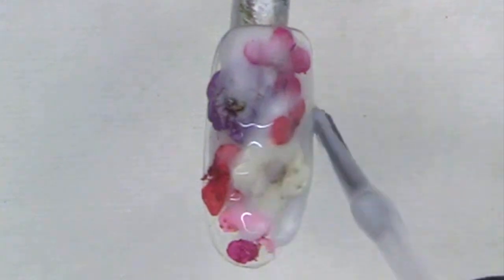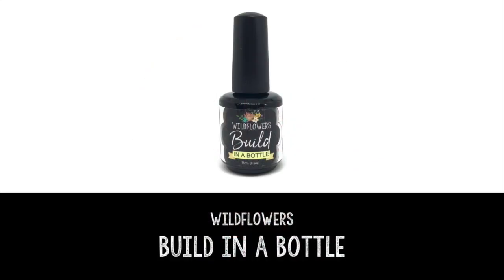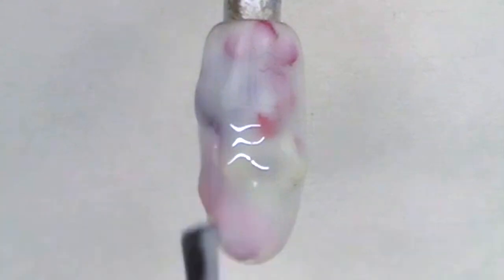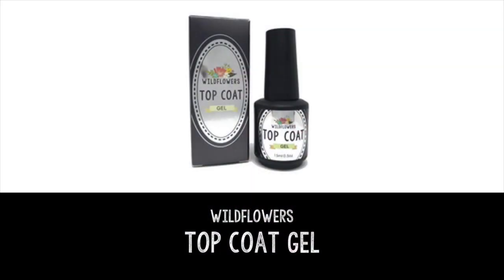I recommend not even shaking or stirring it up, because the less shaken or stirred it is, the more you're going to get into the milky white color of the gel. You can do as many coats as you'd like. When you're all finished, wipe it with alcohol, give it a buff, and then apply the Wildflowers top coat gel.